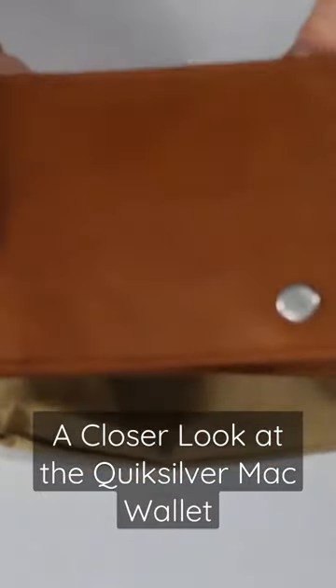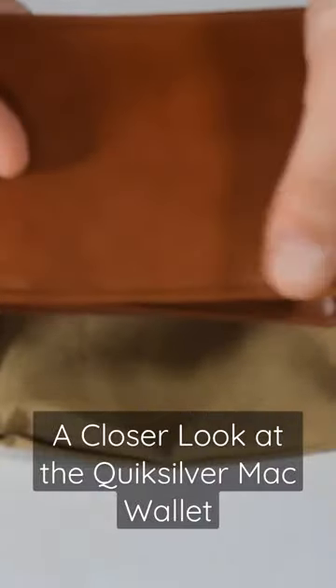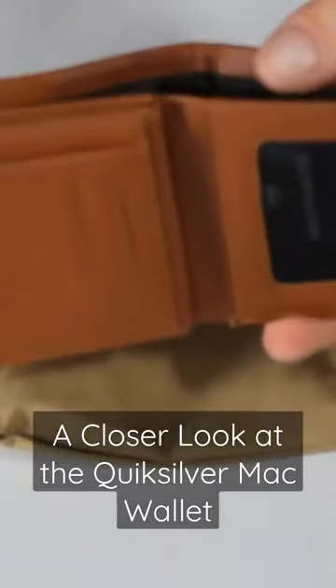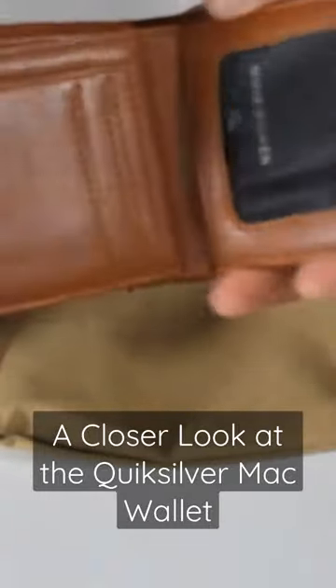This tri-fold is made of genuine leather. It has a zip coin pocket, a mesh ID window, plenty of slots for your cards, and most impressive, RFID blocking capabilities to protect your cards from data theft.